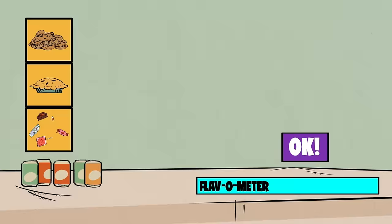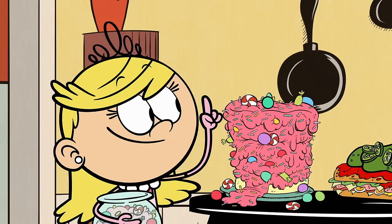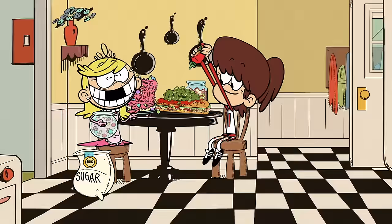Lola's up. She loves sweets, so we're gonna make a dessert pizza with cookies, pies, brownies, candy, cake, and cupcakes. Is that sweet enough, Lola? Still not sweet enough.